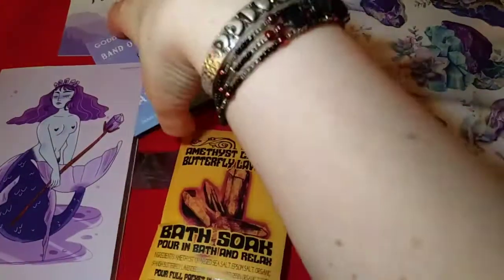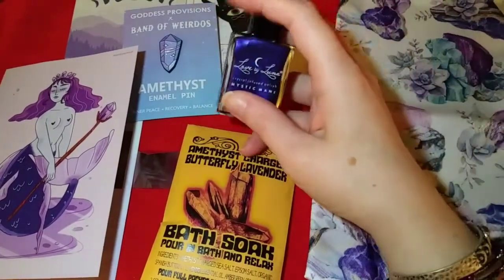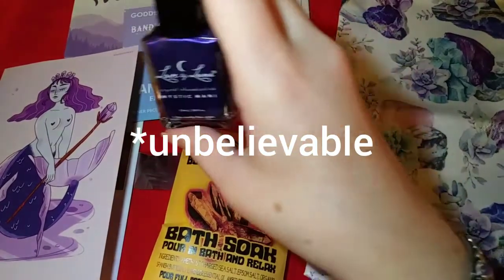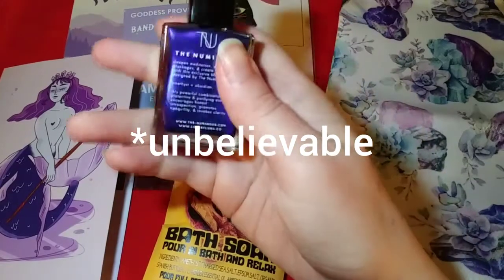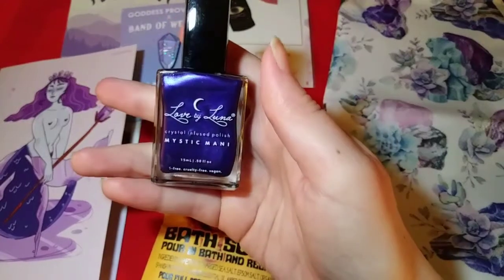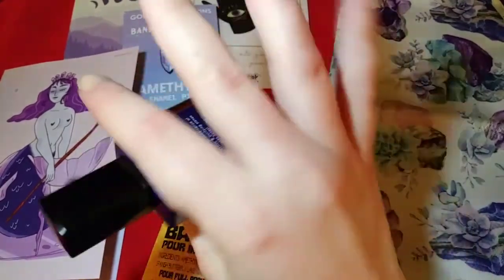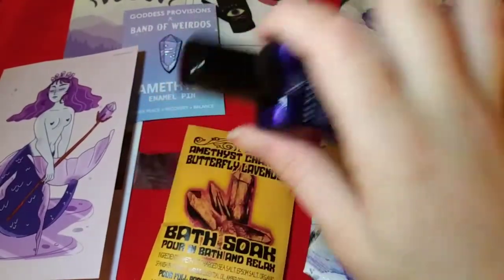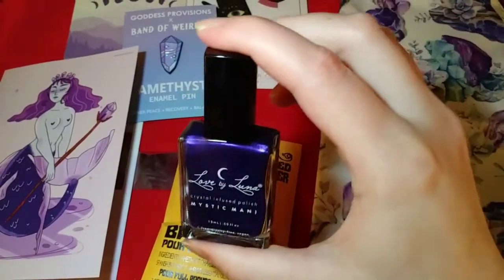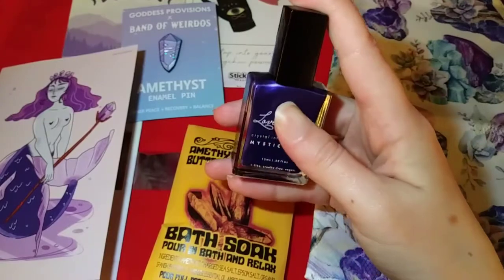I've been doing subscription boxes for a little while now, since July, and would you believe this is the first nail polish I've ever received? It's an incredible shade of purple — I've never seen anything like this. It would have been really fun to paint my nails and unbox this, but I've only painted my nails once in my life, so this might go as a gift or in a giveaway.